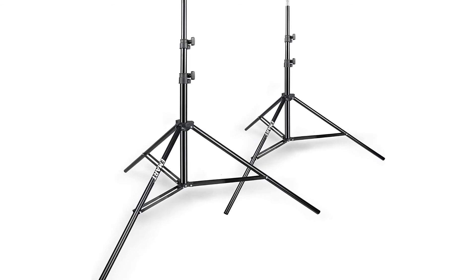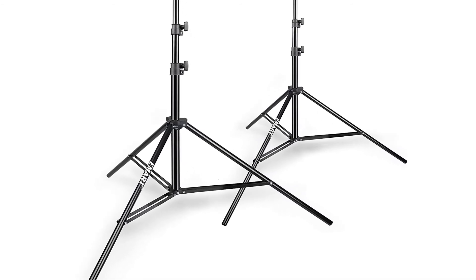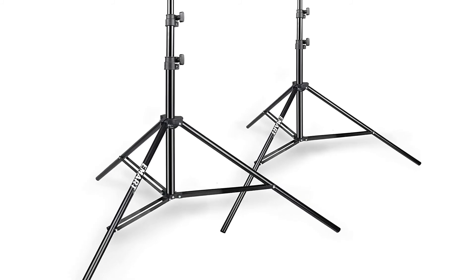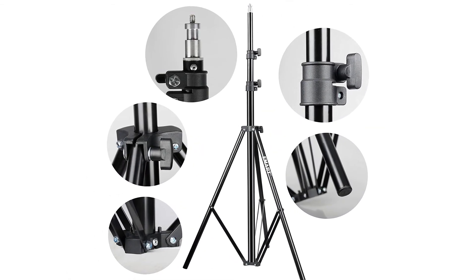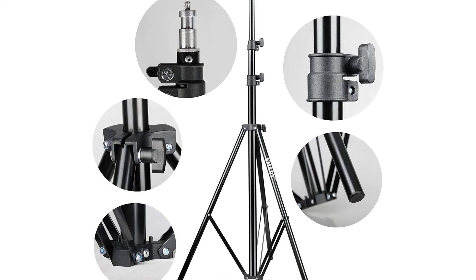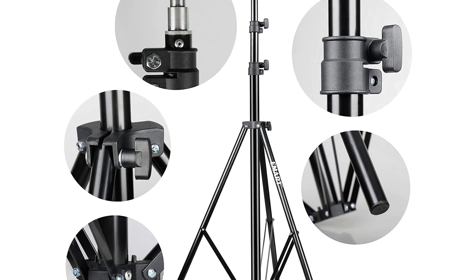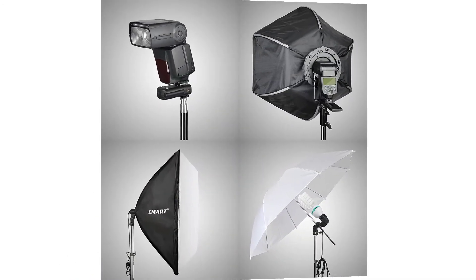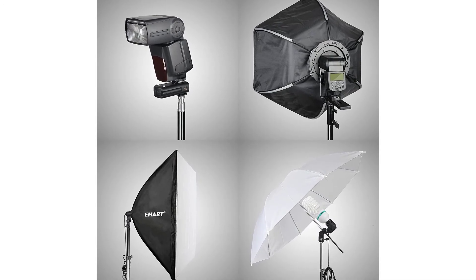The E-mart 8.5-foot professional light stand is made of aluminum alloy construction for durability. Adjustable from 2.9 feet to 8.5 feet, with a max load capacity of 22 pounds. Standard light stand mount for use with any light head, with a 1/4-inch screw tip on the stem. The base fully spreads about 4.3 square feet for stability when you extend the top extension.